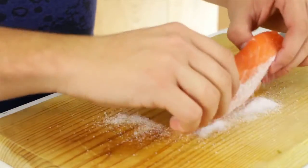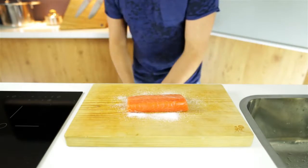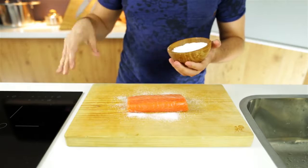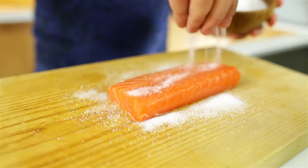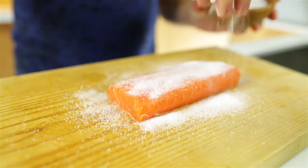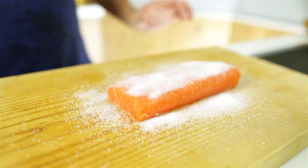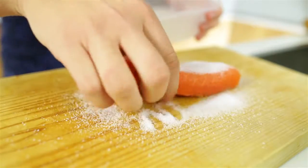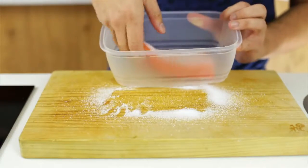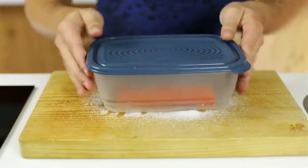I'm just going to flip it over here. Watch my hands a little bit. Just add a bit more salt on the other side, just enough to cover the entire filet all the way around. Like I was saying, it's going to cure the salmon, make it a little bit tougher, and that's just going to make the flavors more intense and it's going to make it great for the deep fryer. So here I'm just going to put them into a tub and leave it in a cool place like the fridge for about 45 minutes to one hour.